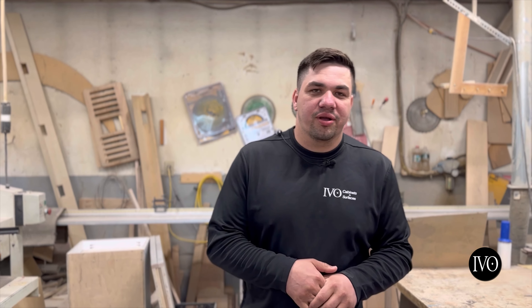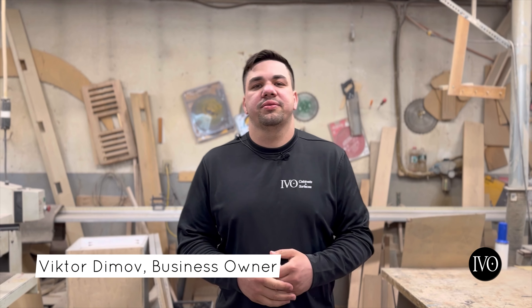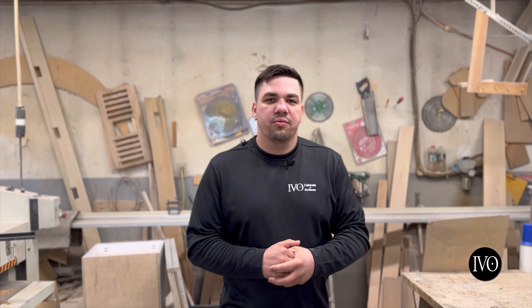Welcome to Season 4 of Coffee and Cabinets. My name is Viktor Demov, the owner here and CEO. And today we're in what used to be my dad's wood shop.